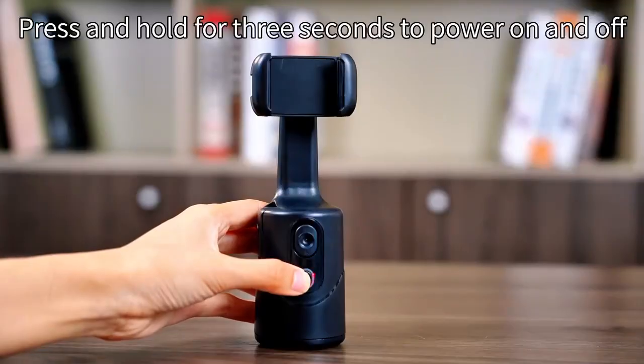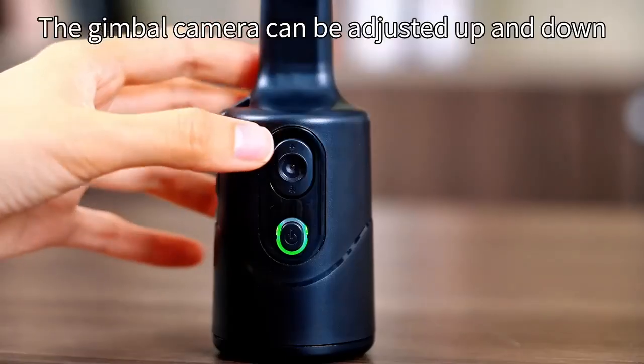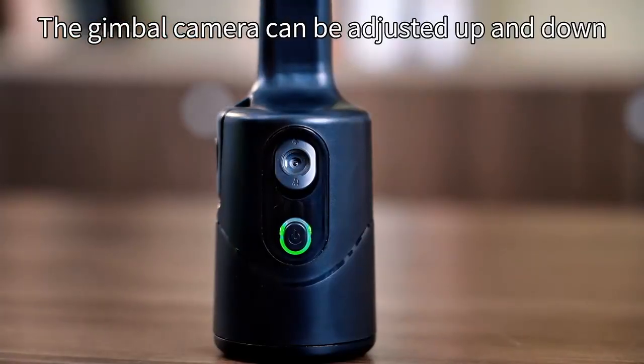Press and hold for 3 seconds to power on and off. Automatic recognition of faces. The gimbal camera can be adjusted up and down.